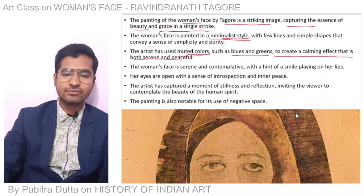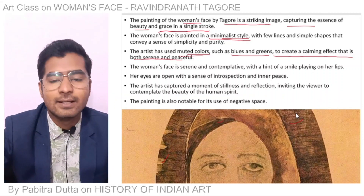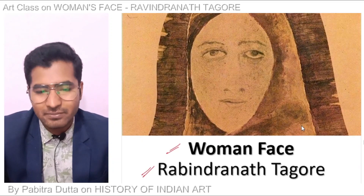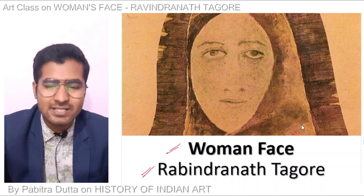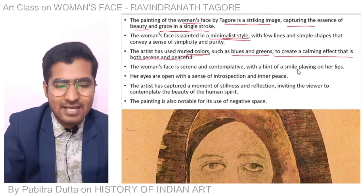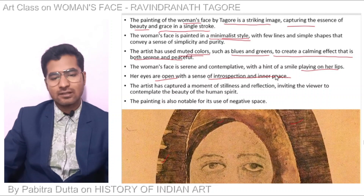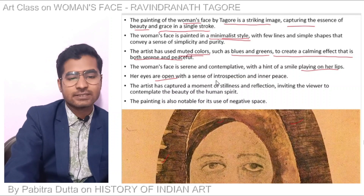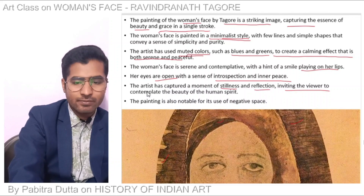The woman's face is serene and composed with a hint of a smile on her lips. Her eyes are open with a sense of introspection and inner peace. The artist has captured a moment of stillness and reflection, inviting the viewer to contemplate the beauty of the human spirit.